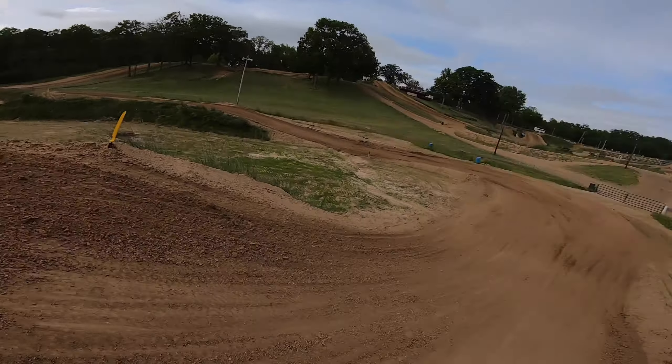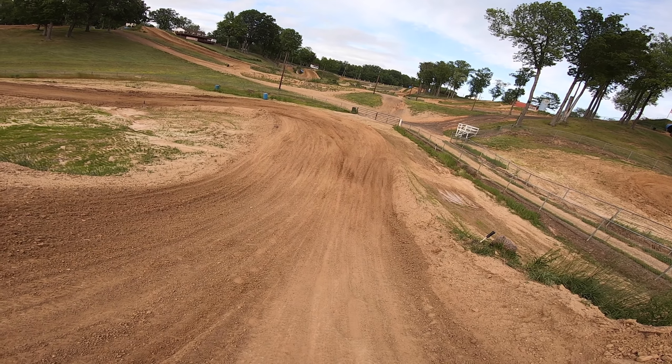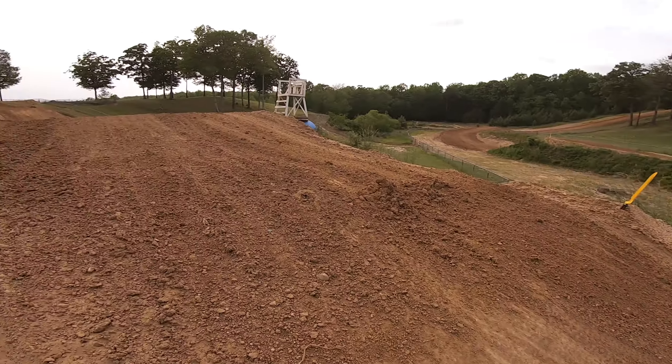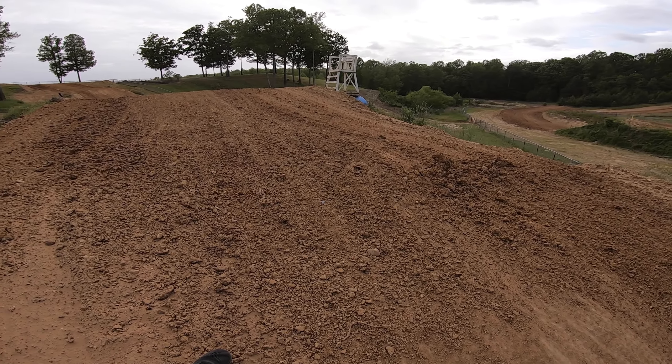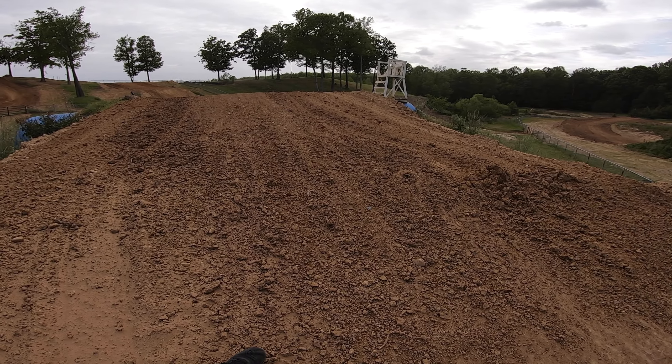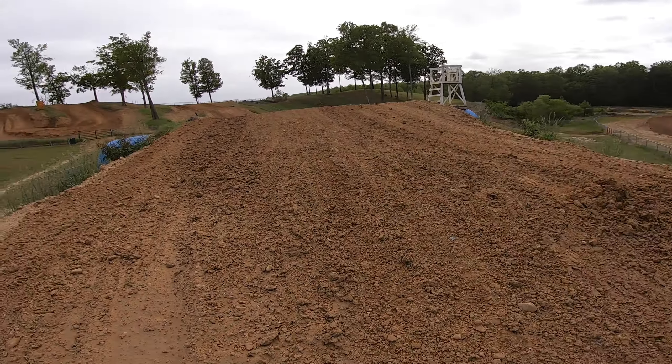Camelback used to be a true step up — they tamed it down over the years. Still pretty deadly. It's not as bad of a step up, but it's still a step up. Let's see how long it is.